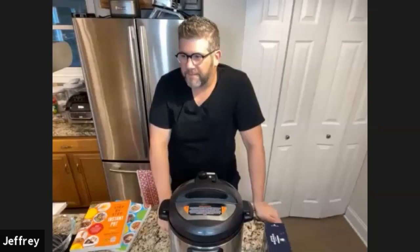Hi everybody, my name is Shannon Sarna. I'm editor of The Nosher, if we haven't met before here or elsewhere. I'm so excited because tonight we have Jeffrey Eisner, who we've crowned as the nice Jewish boy, the king of instant pot cooking, who is about to finish up his third cookbook.